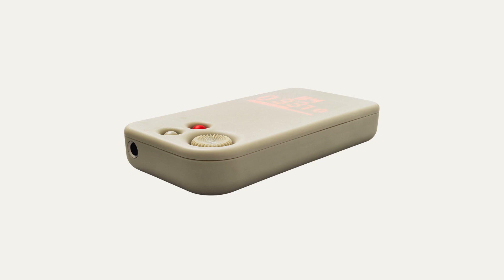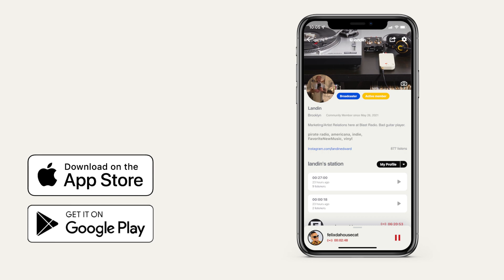Congrats on getting your BlastBox. You're about three minutes from reaching listeners with the press of a button. The first step to streaming on BlastRadio is to create a profile in the free BlastRadio mobile app. If you haven't done that, go ahead and hit pause, download the app, and set up your profile.